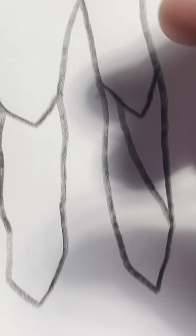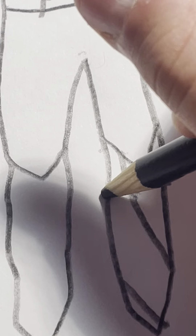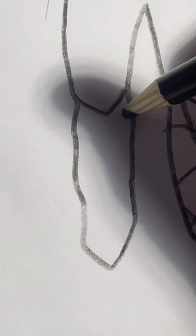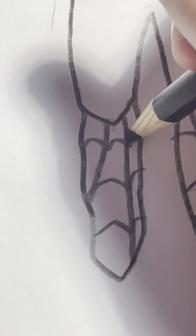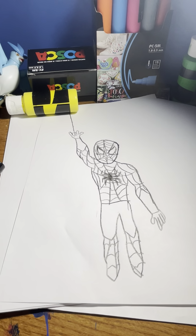Now I'm just going to do his feet right here. I'm also not the greatest at drawing hands and stuff like that. So the webbing's done — the hard part's done. Let's take a look. I don't think it's too bad.